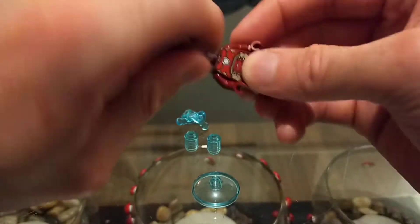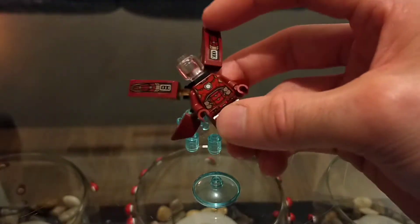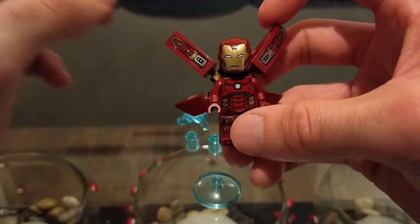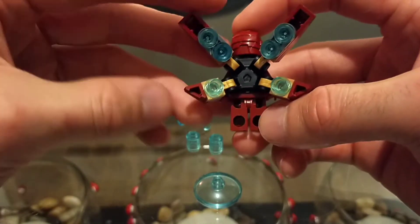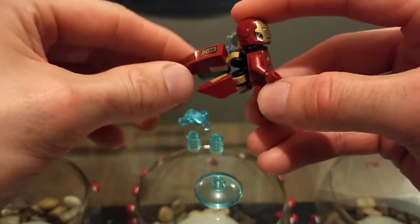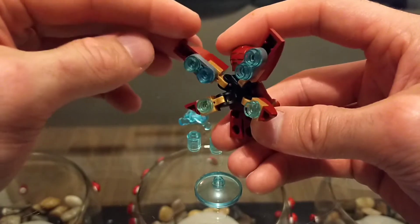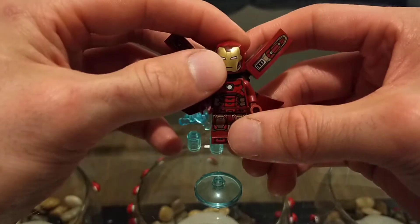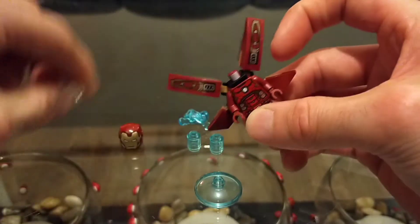I'm not going to put his extra face on, which brings me to another point — I don't know why they bothered putting the extra face on Tony Stark when the mask doesn't open up; it doesn't make sense. The wings are very nice, a very nice feature. They're not that sturdy but for a small build that's expected. The stickers are a nice addition but could have been printed. It has its own little stand.